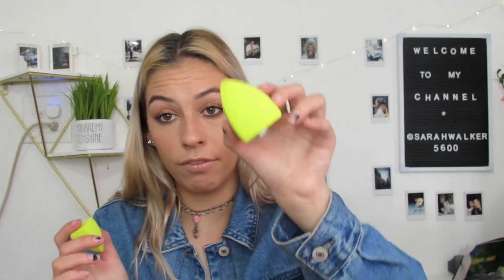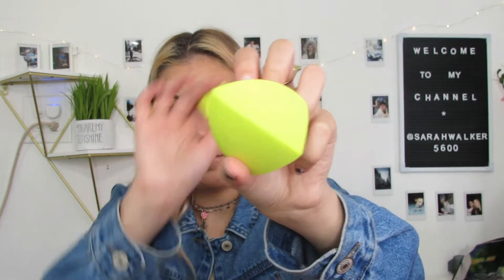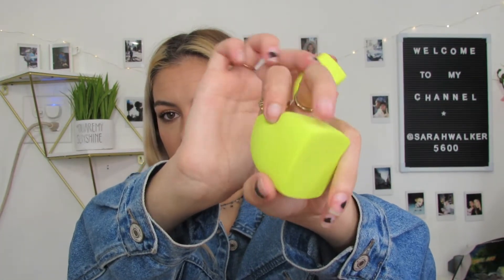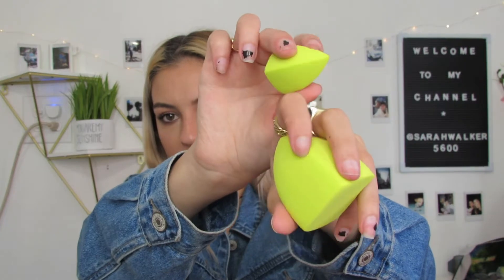There's no rounded edge — they're all flat edges. You see what I'm saying? And then there's the same thing for mini. They seem soft already. The mini one seems a little bit harder, but just because it's probably mini. I'm excited to try that out. I've never tried a beauty sponge like that before, so that's interesting.